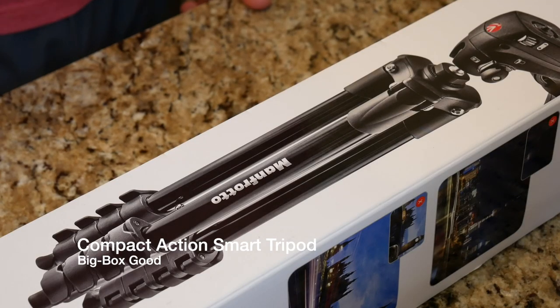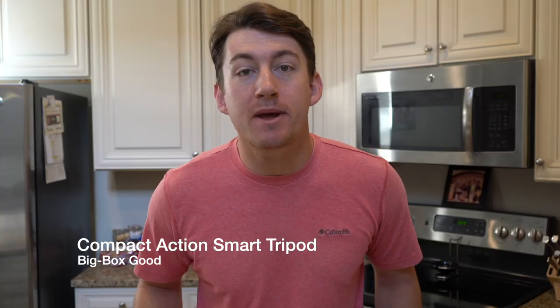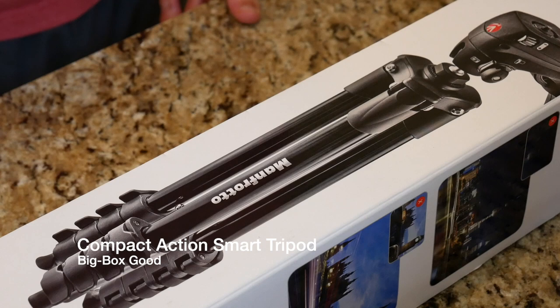What is going on guys? Thank you so much for tuning in. My name is John and today I have for you a big box good. Today we're talking camera equipment and in front of us I have a Manfrotto tripod you can pick up at Best Buy for about $69.